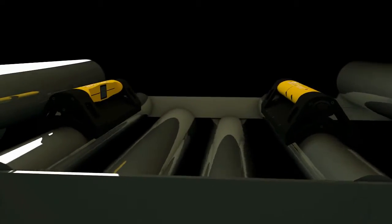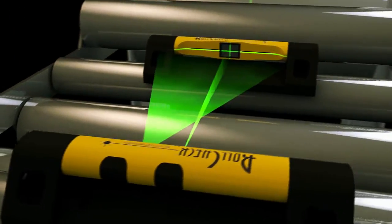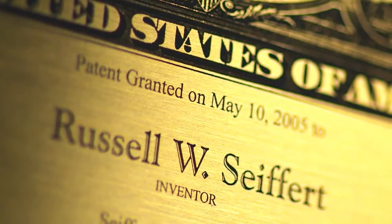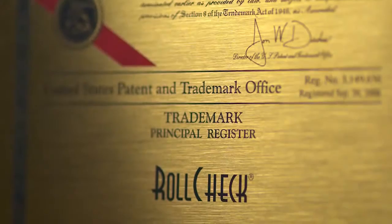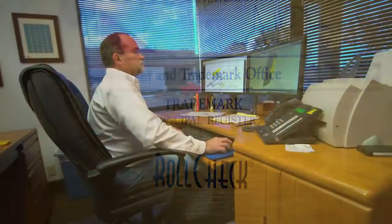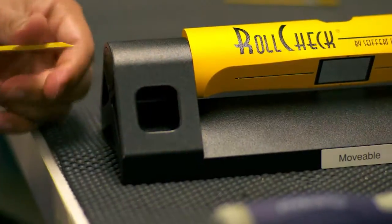When you buy a RollCheck system, you're getting more than just the finest and easiest to use parallel roll alignment laser tool. You will form a bond with Seifert Industrial that stands behind it. Seifert Industrial prides itself on the technology, quality, and service we provide to you, our customer. Technical support is always available, free of charge. And should servicing or calibration of your RollCheck ever become necessary, you are guaranteed a 24 to 48 hour turnaround time.